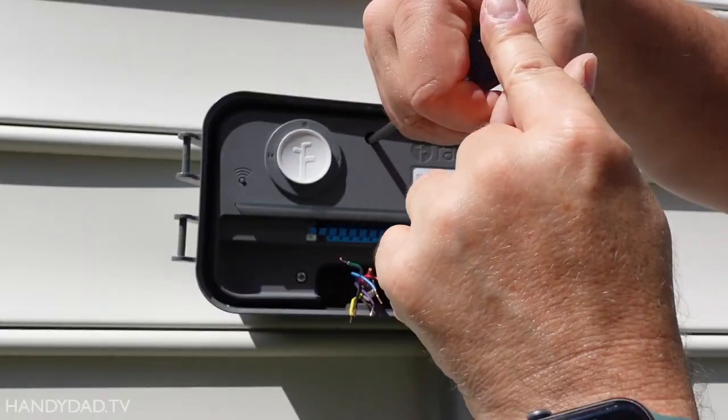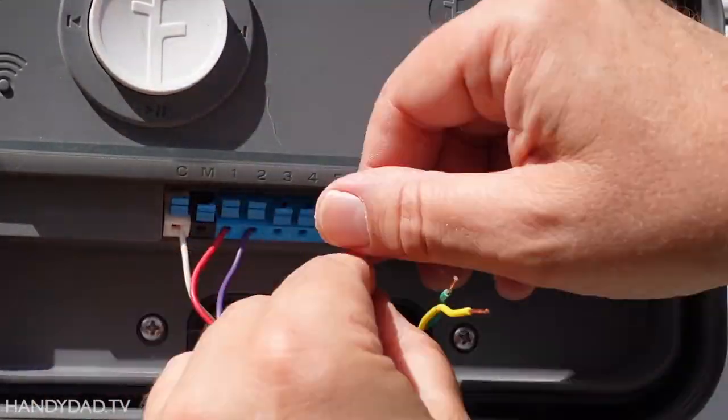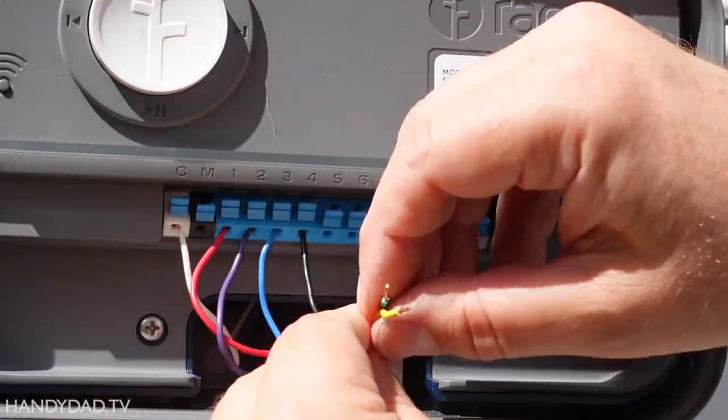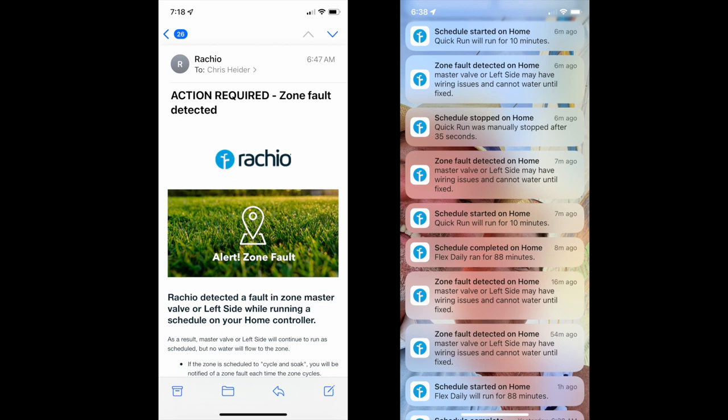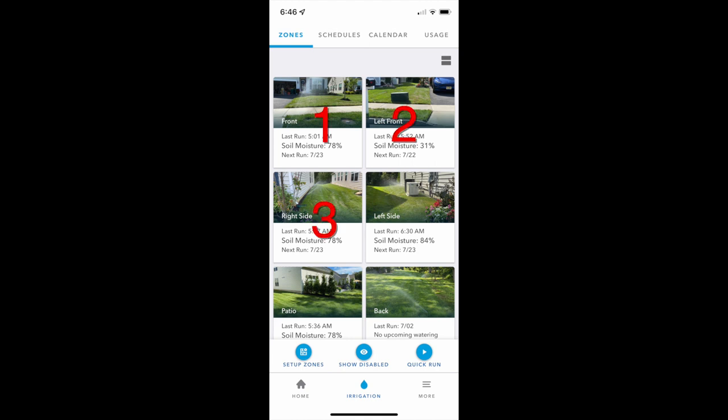A great feature of the Rachio controller is that it monitors the power used by the valves and alerts me if one of the valves isn't working. This email and push notification said there was a problem with my zone called "left side," and in the app I could tell this is zone 4.